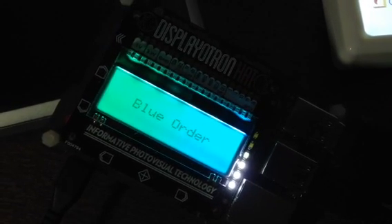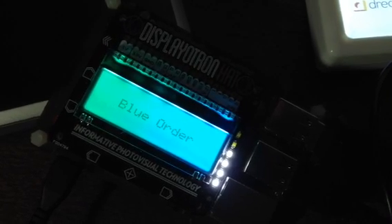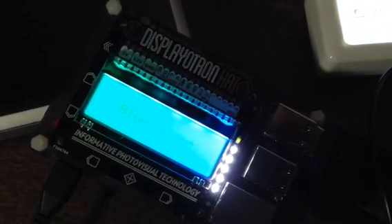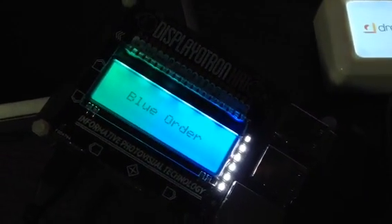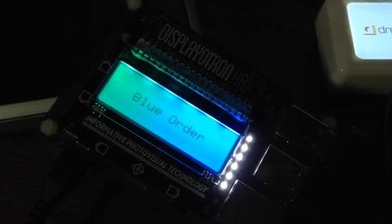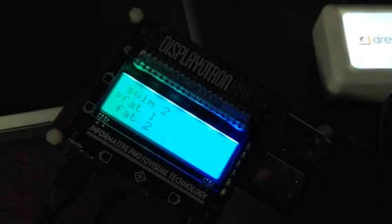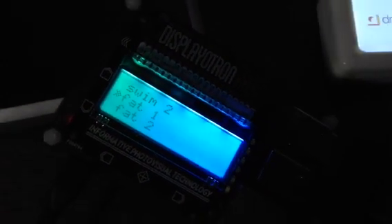The menu is written in Python, mostly based off the Pi Moroni Python example script that came with this display-a-tron hat that I got. It takes a while to load up the full synthesizer — it uses sound fonts and it's running in FluidSynth. The screen is live so I'm ready to play.